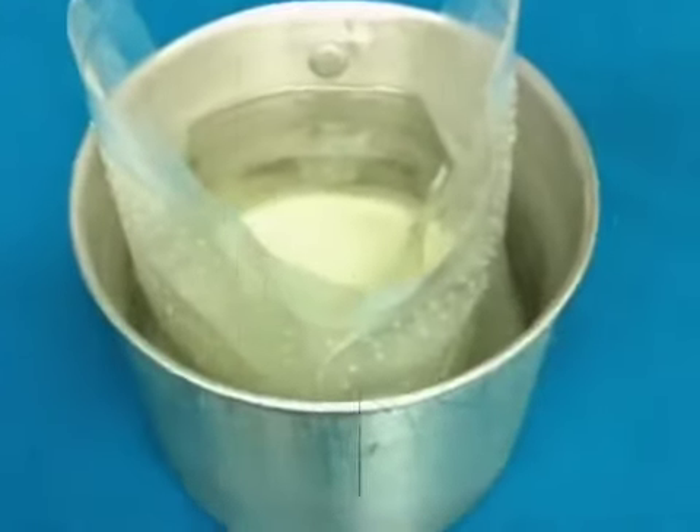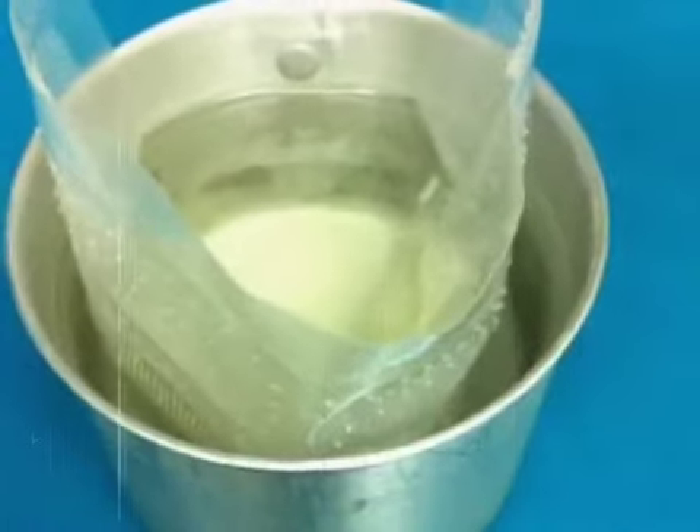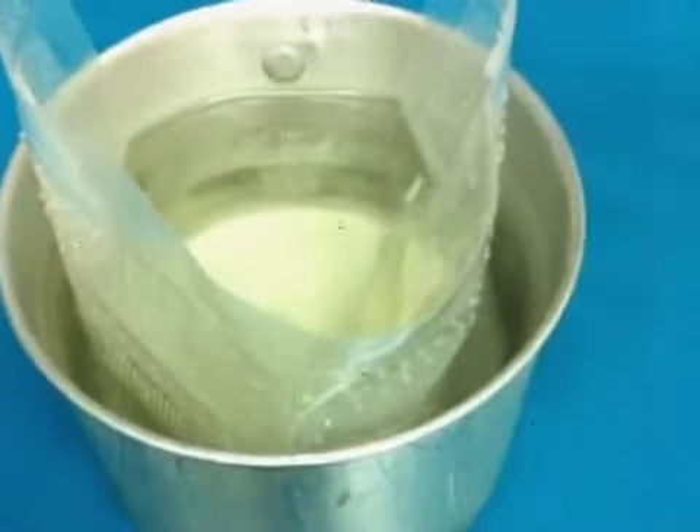In my 10 centimeter mug, I have my bag of rice and I have filled the water just below the top rivet.